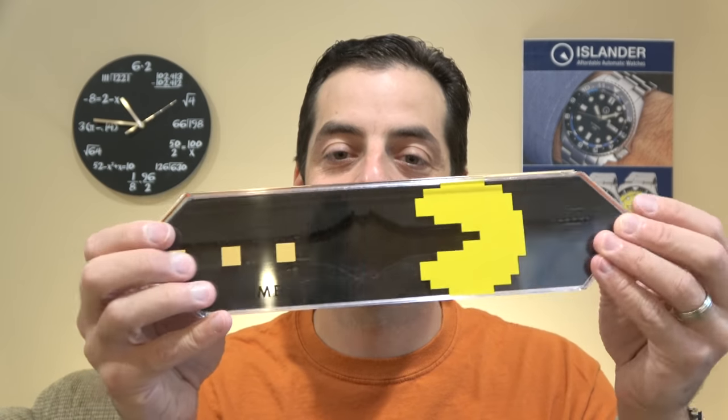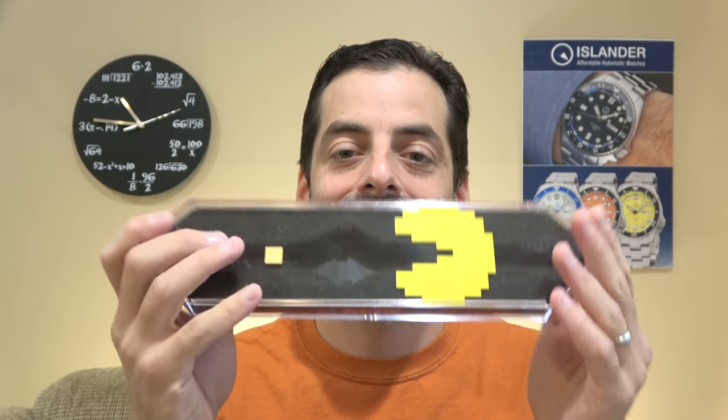Hi, this is Mark from LongIslandWatch.com and today we're getting into the Timex Pac-Man collaboration watch T-80. Pac-Man, the video game — little yellow guy chomps on four different colored ghosts and eats some fruit every other stage or so.